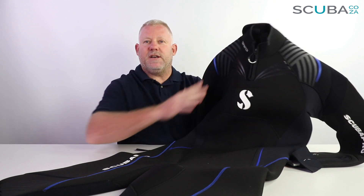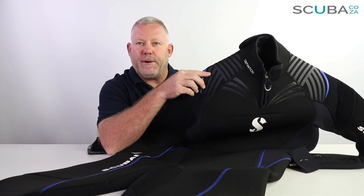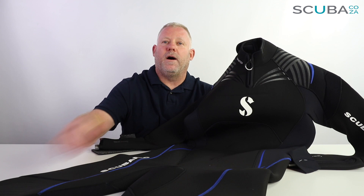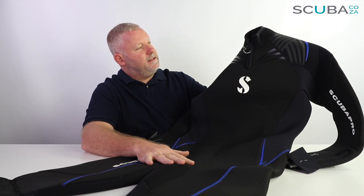The first thing you'll notice is over the top of the suit, over your shoulders, there is an abrasion-resistant material which has been put on. This is on the knees and elbows as well, and it's just to protect the suit from the high wear areas. Over the shoulders the BCD is moving around the whole time, both on the boat and underwater, and the elbows and knee pads are also points of high abrasion, so that will protect the suit itself.